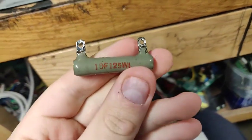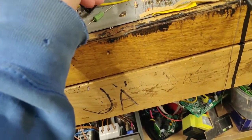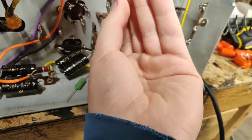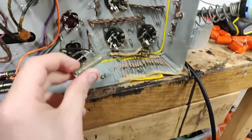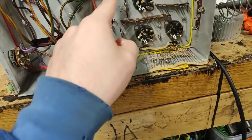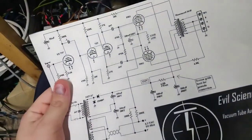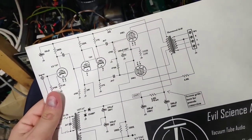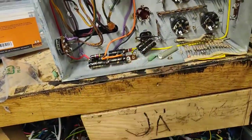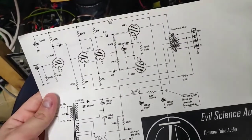I'm going to bring in my cathode bias resistor for the 6L6s - this big one here, 10 watt 125 ohms. I'm going to attach it physically by wrapping wire around it, then run the connecting wire with one side going to ground and the other side going to the cathodes. We also need to add a cathode bypass capacitor.